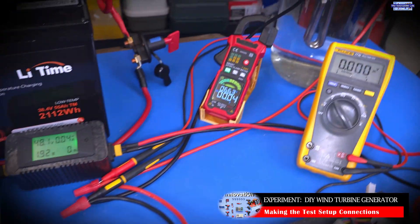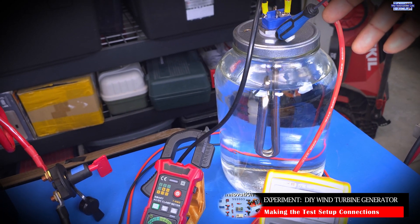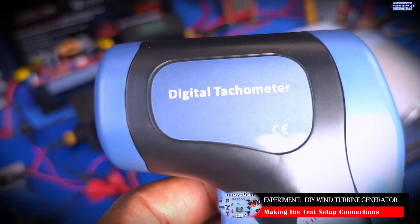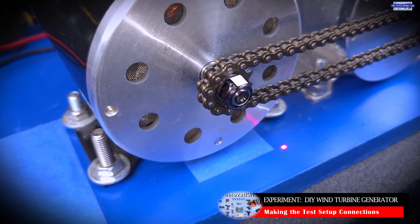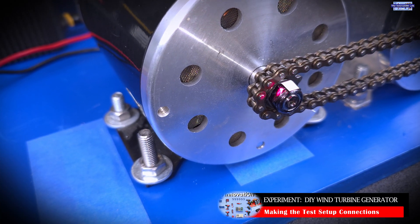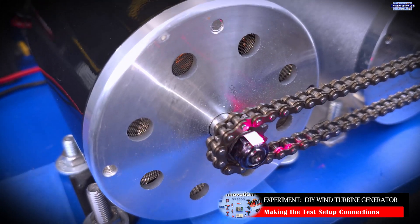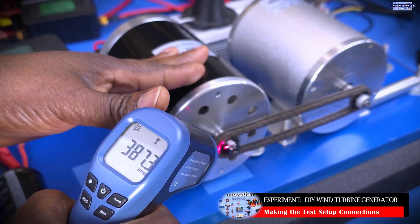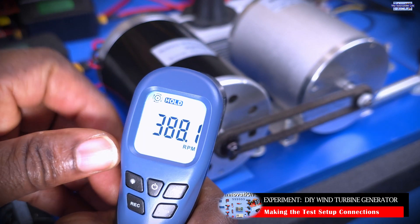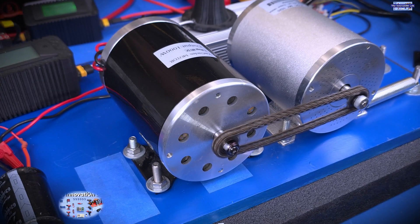From the power monitor, it gets sent to our load, which is a 1000 watt 48 volt resistive water heater. To measure the RPM of our DC generator, we're going to use this tachometer. We installed the reflective tape that comes with the tachometer at the shaft of the DC generator, as you guys can see. That's what the tachometer is going to use to record the RPMs — every time the shaft makes a full 360-degree revolution, the tachometer uses the laser to count the revolutions per minute.